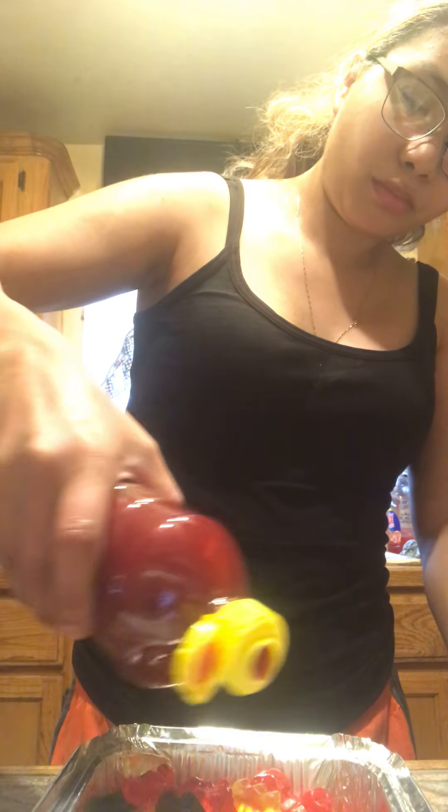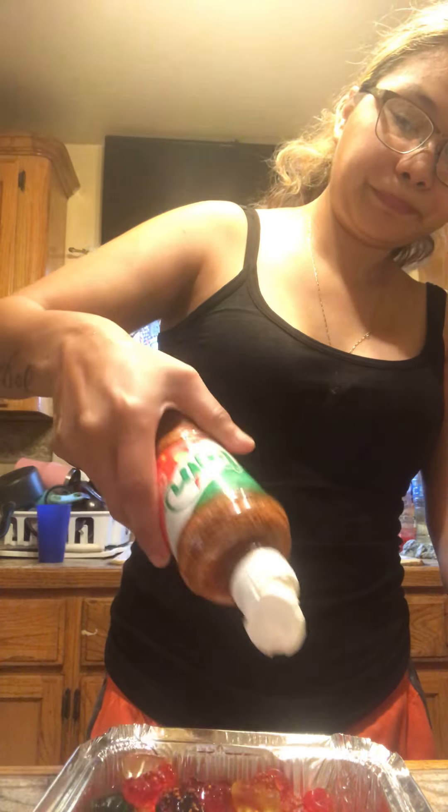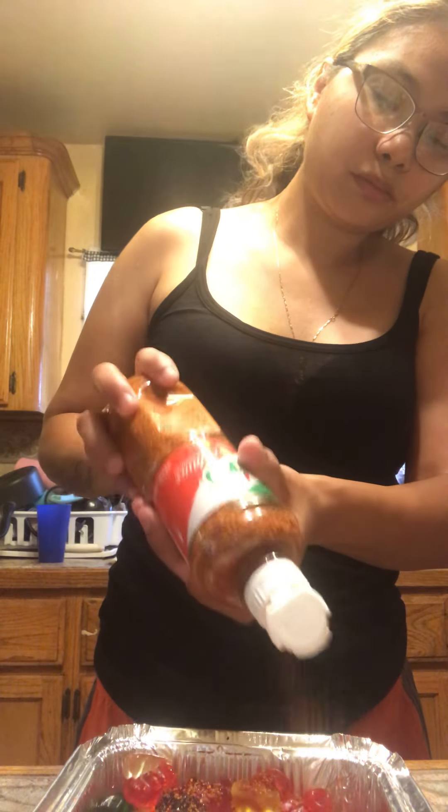I'm gonna add some chamoy... some more chamoy. Then I'm gonna put a little bit of tajin. I guess we need a little bit more chamoy, and I'm gonna mix it up.